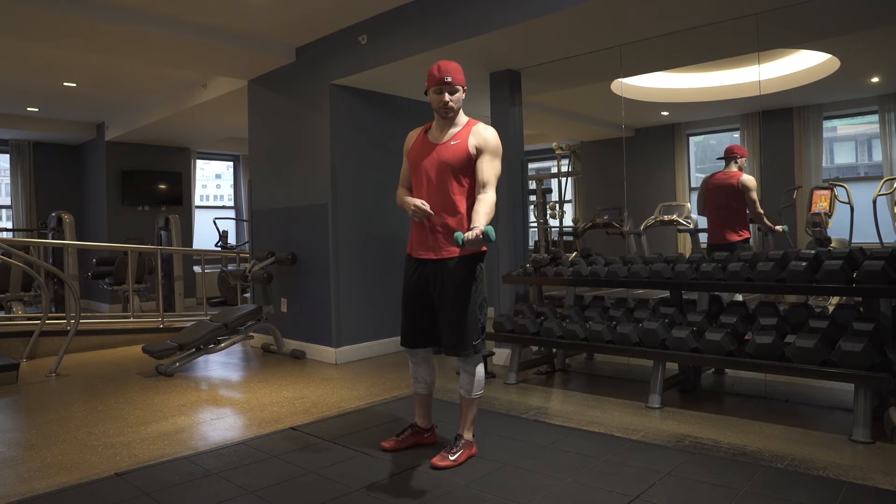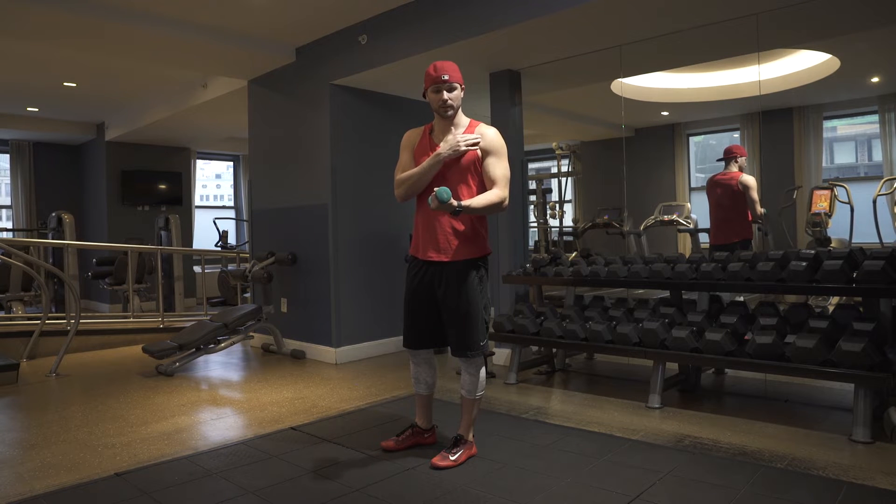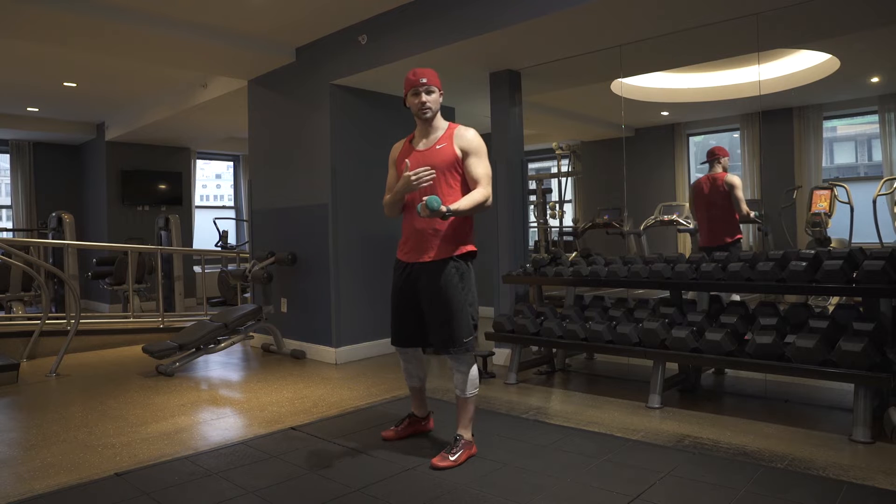With the dumbbell, grip it nice and strong. Studies show that by really increasing the grip and the neural drive to our grip, we're actually going to get a little bit more out of the rotator cuff, which is what we want during these exercises.